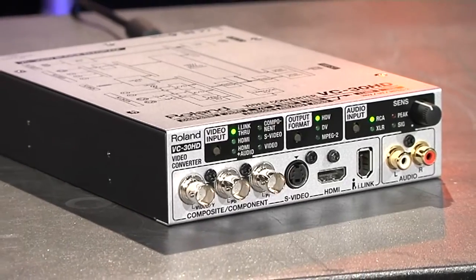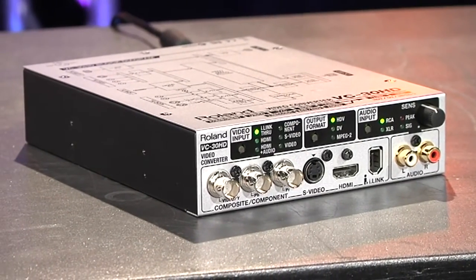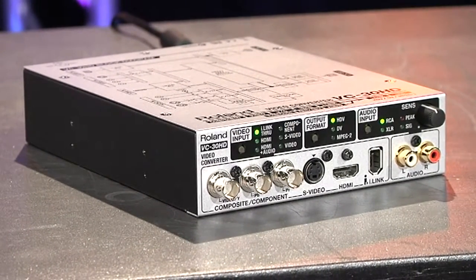Today we're looking at the Roland VC-30 HD video converter. This is a really interesting device - it's sort of a Swiss army knife of converting video into a format that you can use for both recording and distribution in one go.